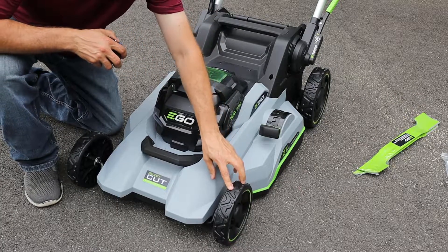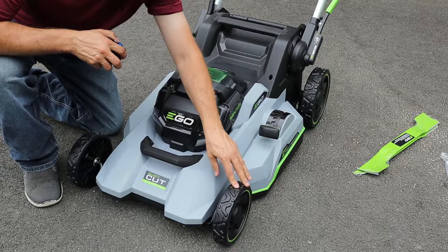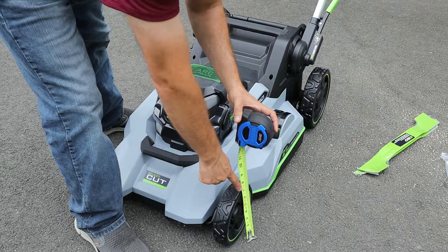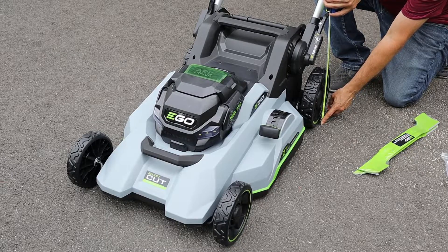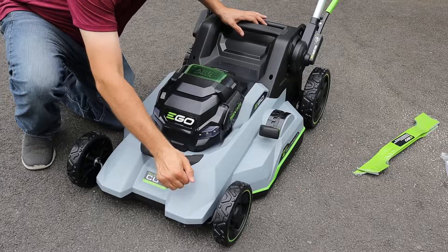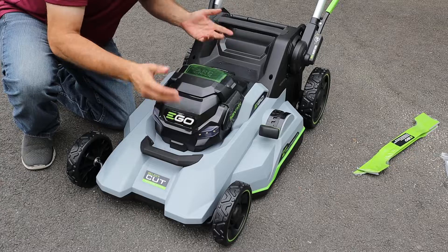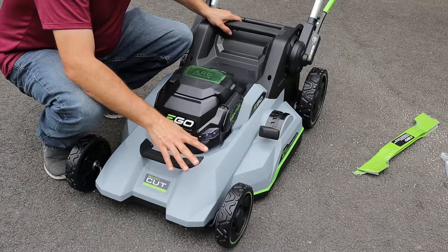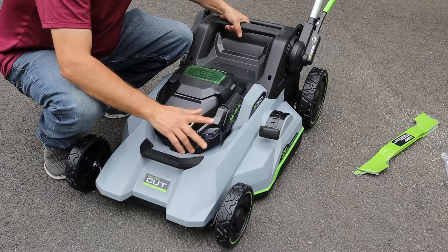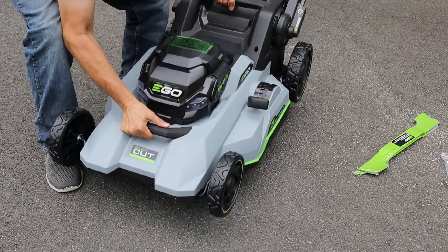Looking at the mower itself, we'll start with the wheels first. They are sort of a hard plastic with a softer coating on them. The front wheel diameter is about 7 inches and the rear wheels come in at about 9 inches. The mower body itself is made from plastic, although it feels to be a pretty good quality plastic — I presume that was done to keep weight and cost down. Even though the mower is made entirely of plastic, it is still pretty substantially heavy, so Ego has included handles in the front and the back so you can lift it as needed.